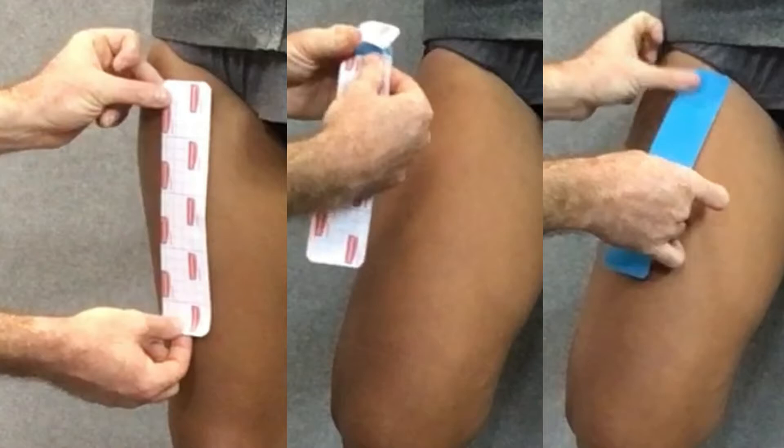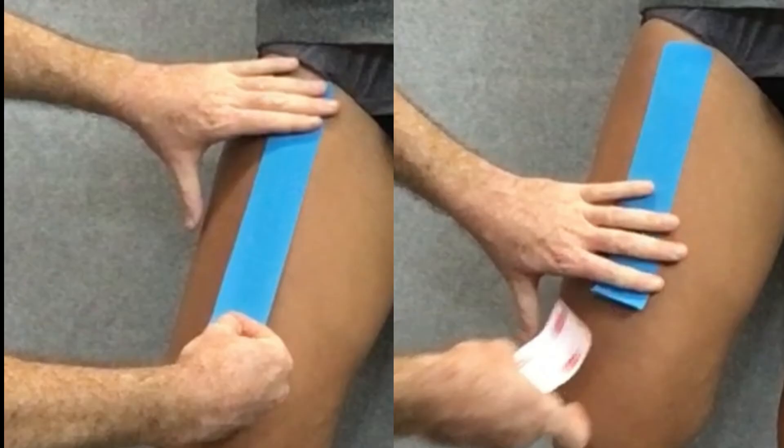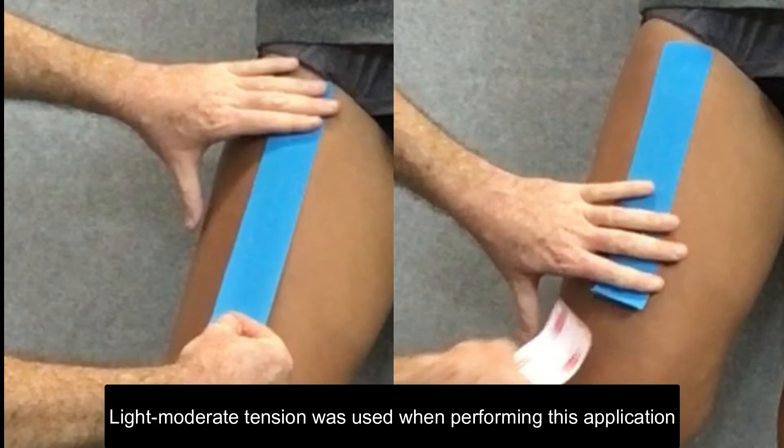We're going to tear the paper backing of one strip about five centimeters from one end and anchor that strip at the top of the thigh with it directed down toward the knee. Starting with this first central strip, once anchored, we peel the paper backing back to about five centimeters to hold onto and run the strip down the front of the thigh with just paper-off tension, then apply the end with no tension.